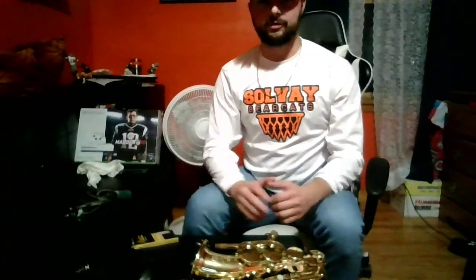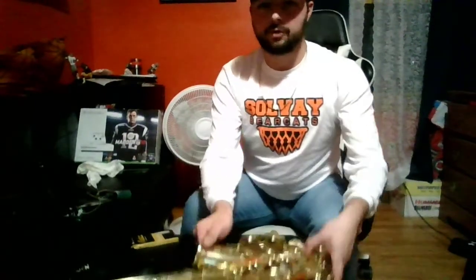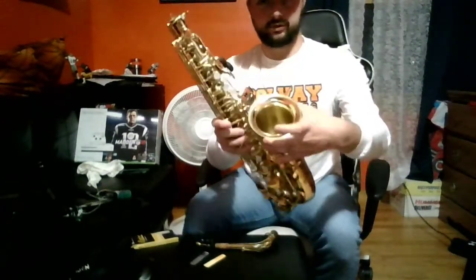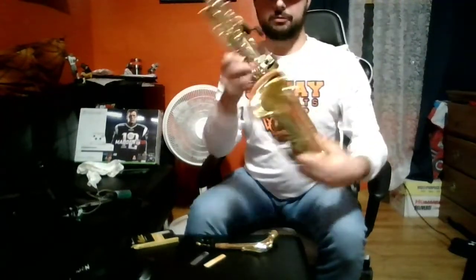Before we begin assembling the saxophone, it's important that we know each piece of the saxophone. Right here we have our main body of the saxophone. This is made up of three parts that are already put together: the bell, the bow, and the body.